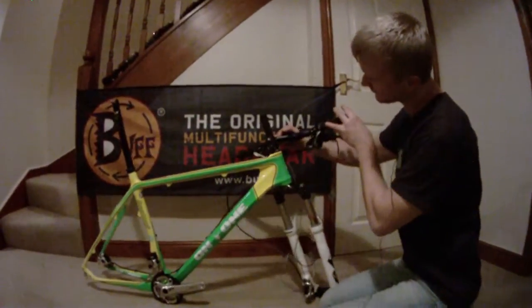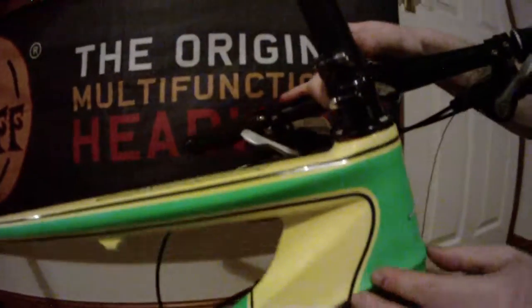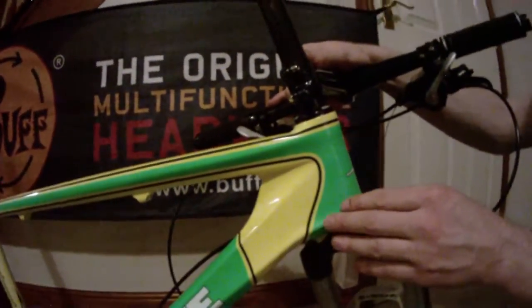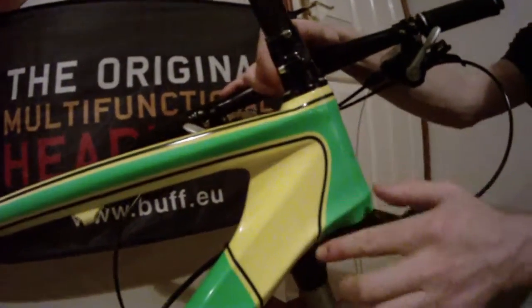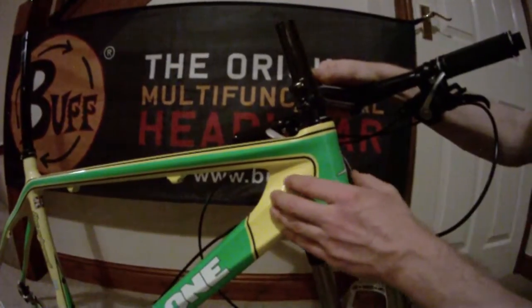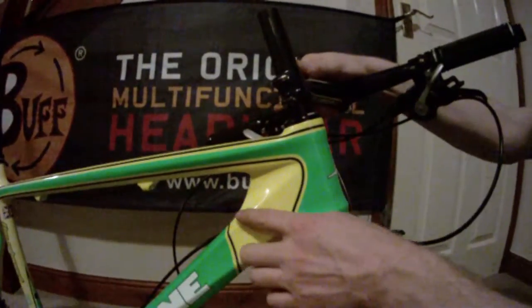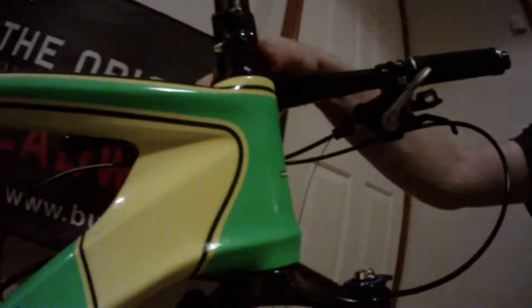Starting with the steerer tube and the head tube part of the frame — there's a lot of material up front here, which is fantastic because it's giving maximum strength in this area, which is under a lot of pressure in a race. With the amount of terrain these bikes take, we really need this, and it's fantastic how they've braced it here, just putting an extra bit of material to give it that key bit of strength.